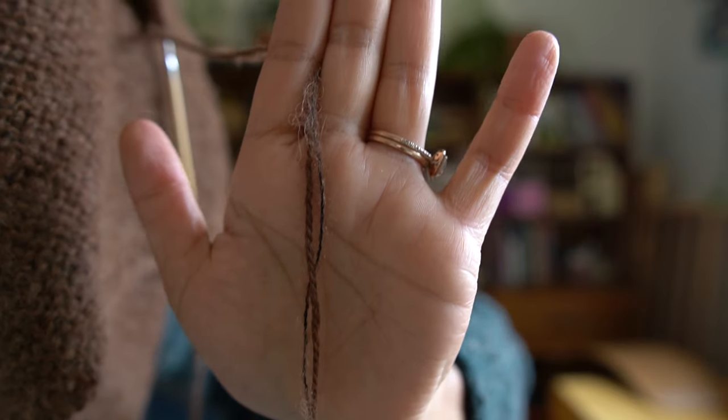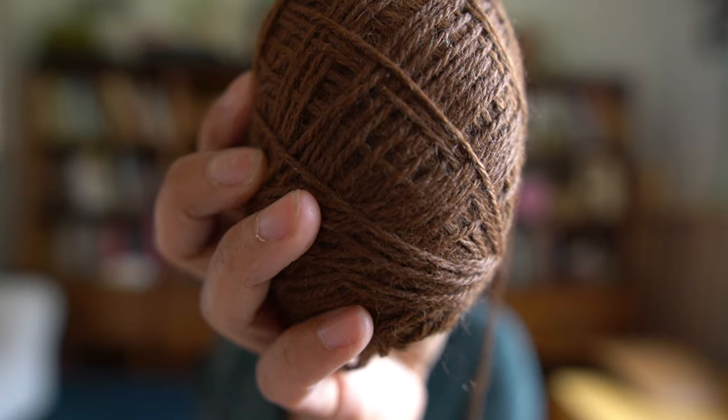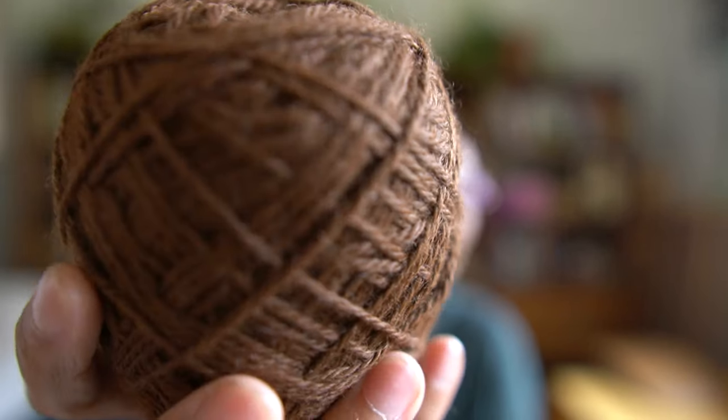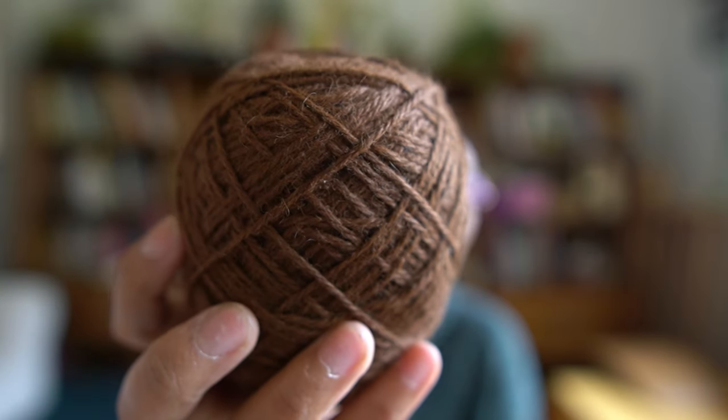I am holding it double with some alpaca yarn that I got from my local wool festival. It's so good — it's like my favorite alpaca yarn now. You can see it — it is just beautiful.